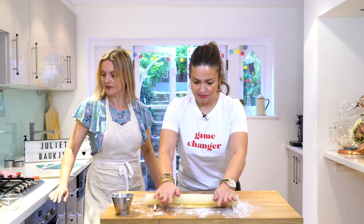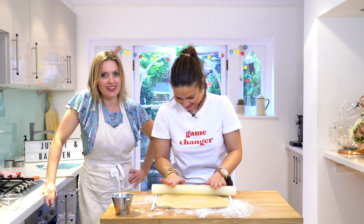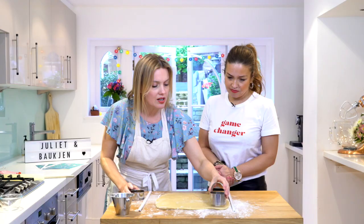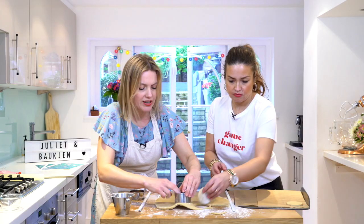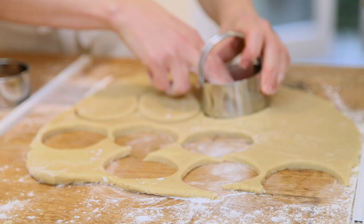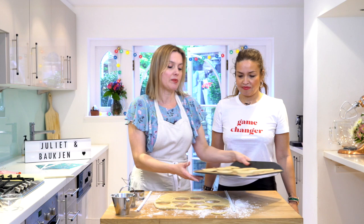Just roll it out, giving it a little quarter turn every so often. I've got some cutters - we'll use the larger one for the cookie and a slightly smaller one for the edible print, so we'll have a little border to pipe around. Cut out the circles and lay them on the baking tray with a couple of centimetres in between - they don't spread too much.